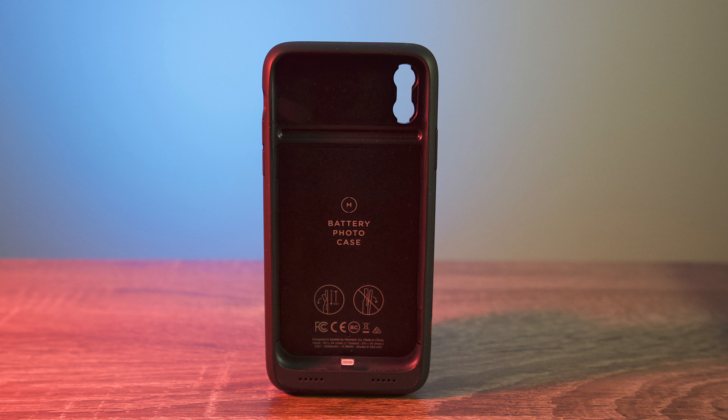What's going on guys? It's Mike. Today we're talking about the very first MFI Qi enabled battery case for iPhone. This is the Moment photo battery case which just came out, and we're going to put it through its paces to figure out if this is something you should pass or purchase. Let's get started.